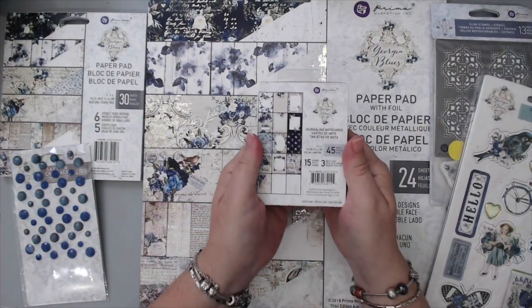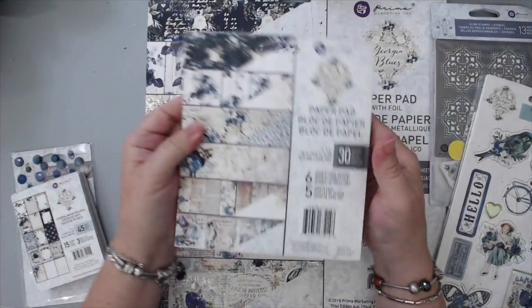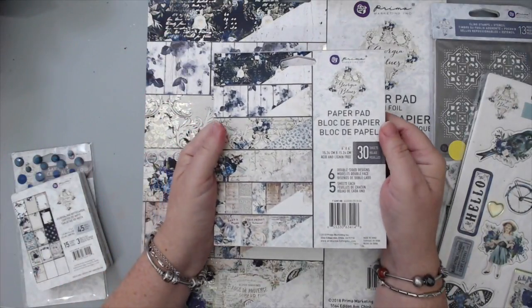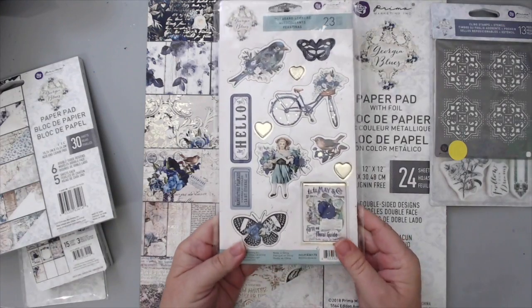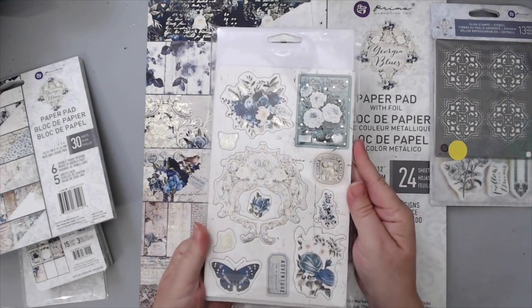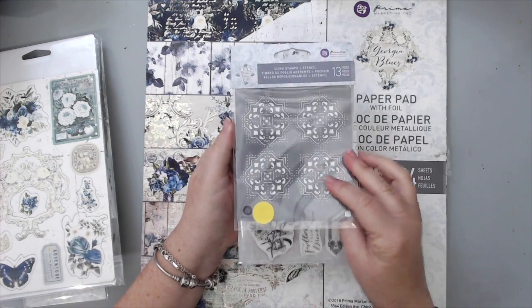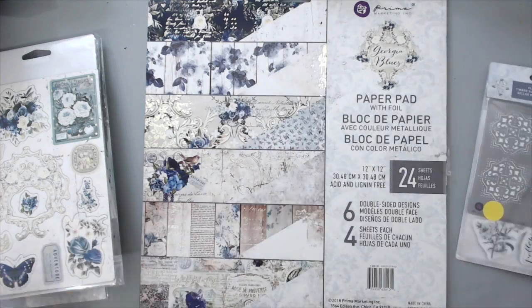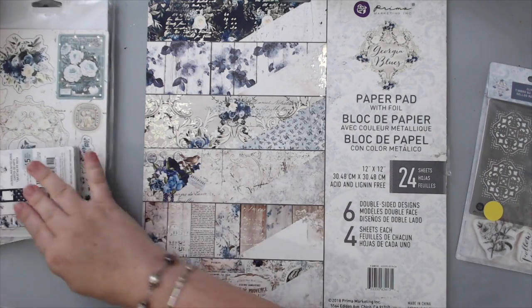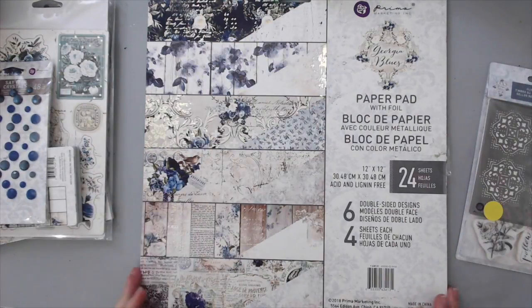Here are some of the products that come with the collection. There is a three by four journal cards pack, a six by six paper pad, some chipboard pieces which I love and wanted to use for this layout. There are also some stamps, and the stamps come with a small stencil — I think it's four by four — and it also comes with staining crystals.